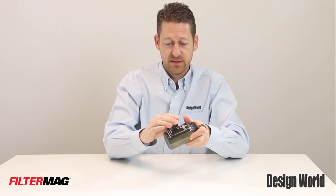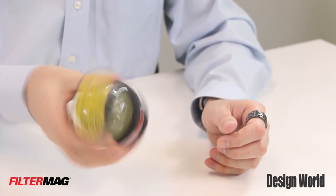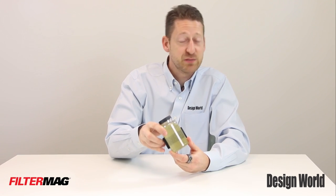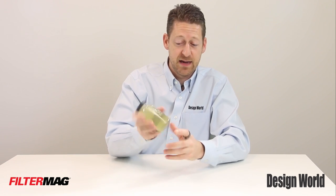I'm going to take the magnet, put it on the bottle, shake it up, and you can really see very quickly all these particles suspended in the fluid are now stuck to the side of the bottle with the magnet on it.